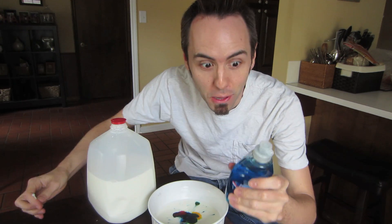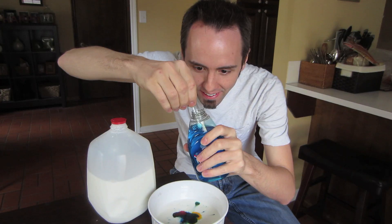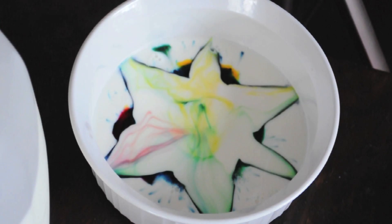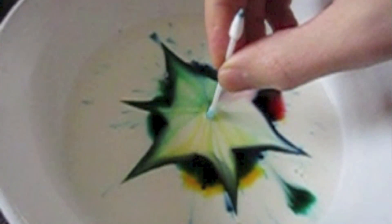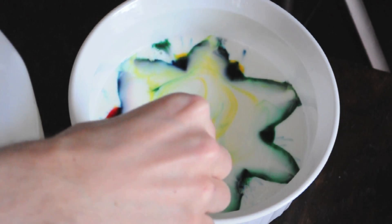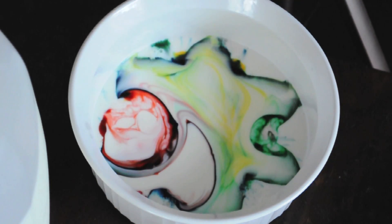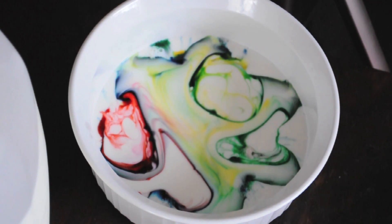Now it's time for the explosion. Take your Dawn, put a little bit on the end of your Q-tip, dip it into the food coloring. Whoa! Let's see that in super slow-mo! So what's going on here is these soap molecules are trying to combine with the fat molecules found in milk, and that's what creates this spread of color. And you wouldn't be able to see this if it wasn't for the food coloring — adding the food coloring shows us what's going on.